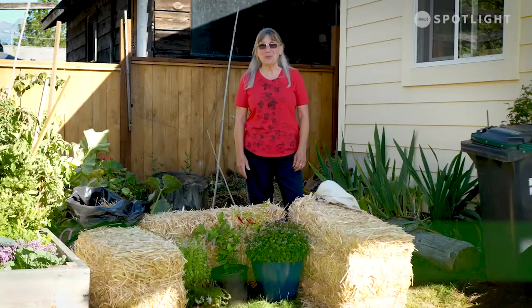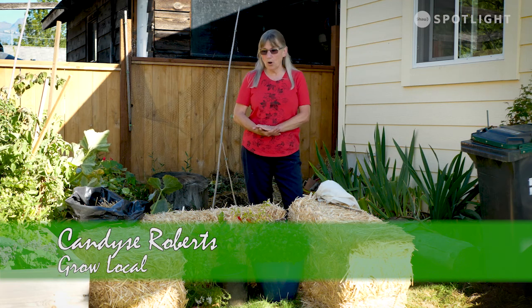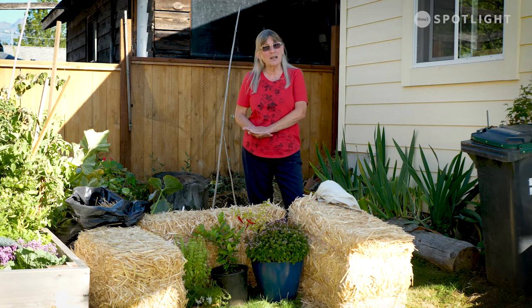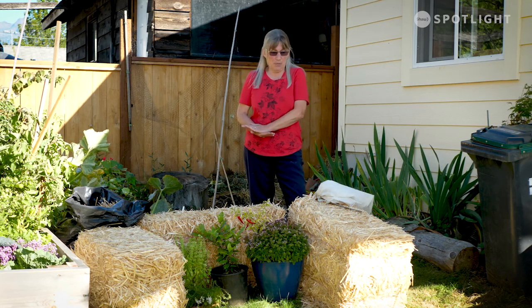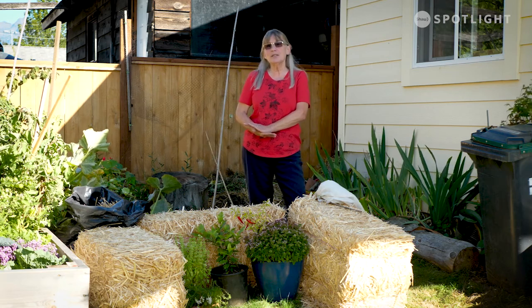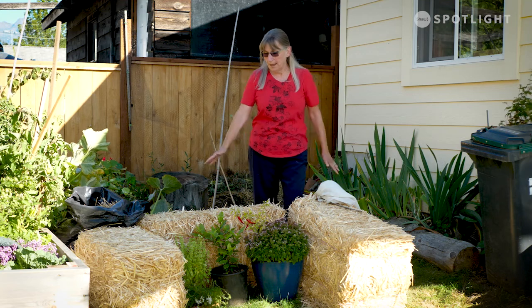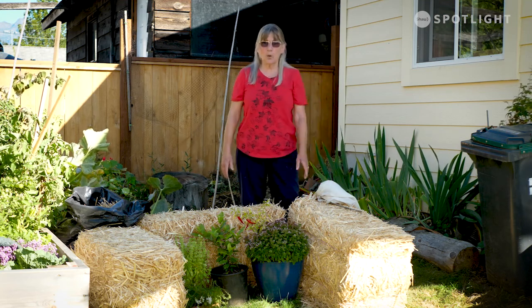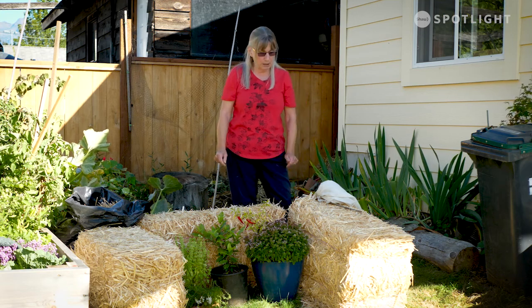Hi, it's Candace with Grow Local again. I talked to you about doing the straw bale planting, and whether you tried it this year or you're going to try it next year — if you've already planted your bales, you can still get more use out of them by using them as a cold frame. Just drag them together. If you've got four, make a square — I'm just showing you with three, it's easier to see.